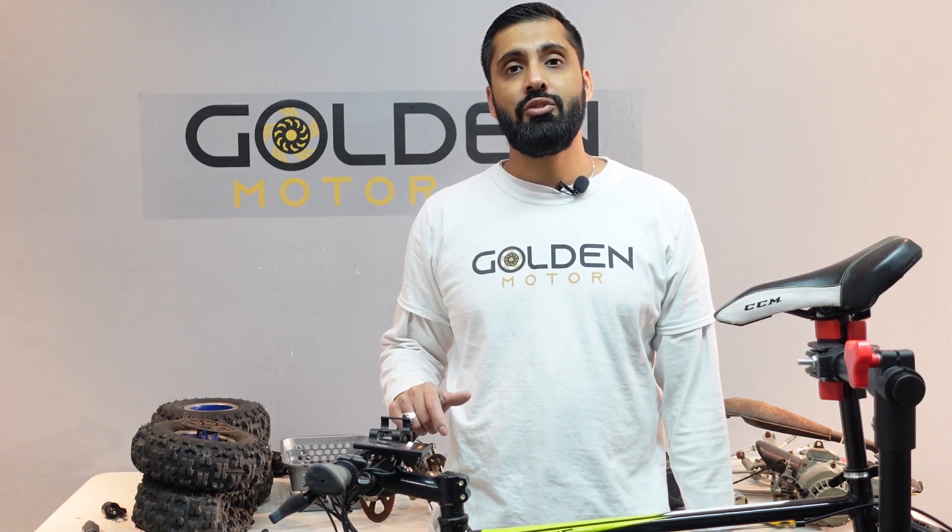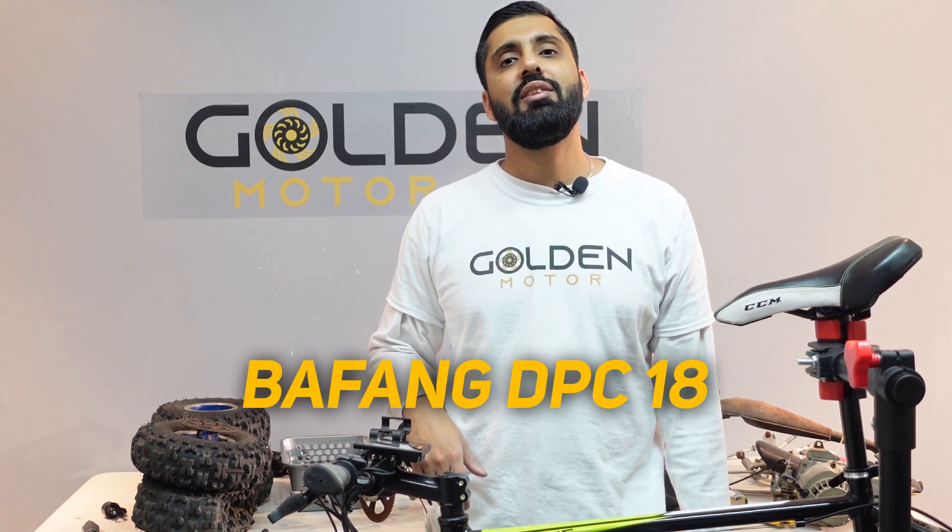Hey, what's up everybody. Abbas here from Golden Motor. Today we're doing an instructional on another display — today we're covering the DPC-18.